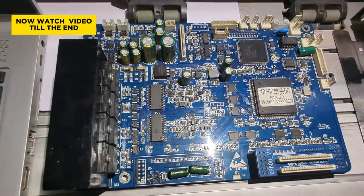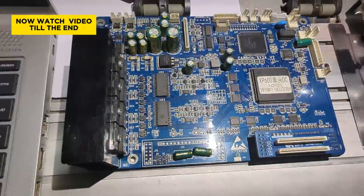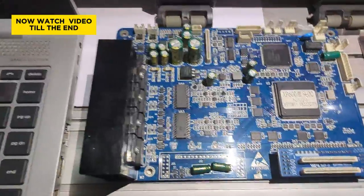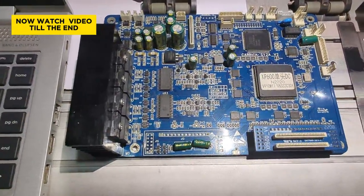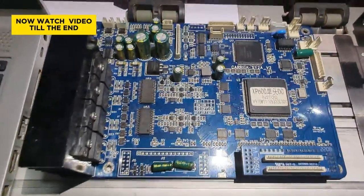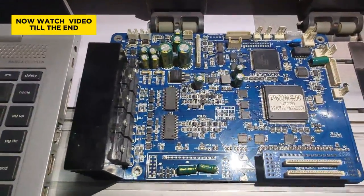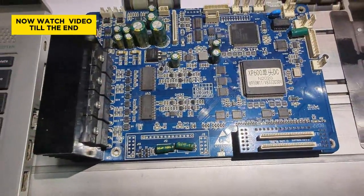Please hit the subscribe button, hit the like button, and turn on the notification bell. We sell XP600 equipment — large format machines, carriage boards, driver boards, printer heads, monogram machines, cotton plotters, and more. You can support our channel by buying from us. Now let's get straight to it.